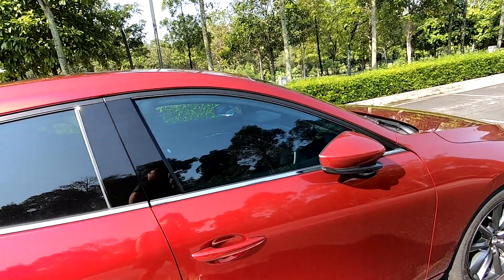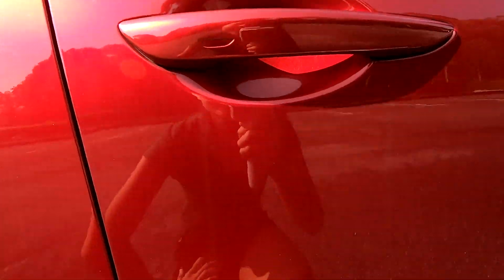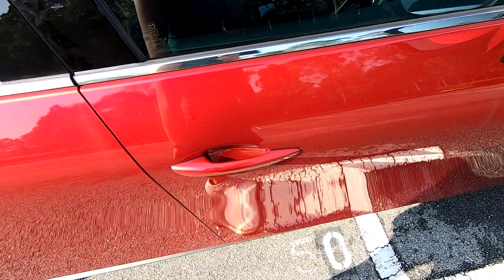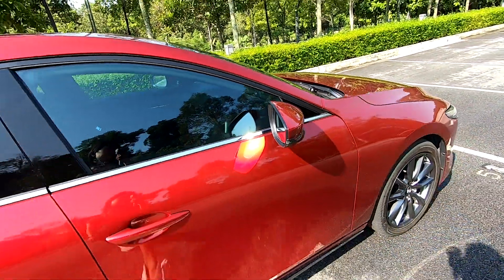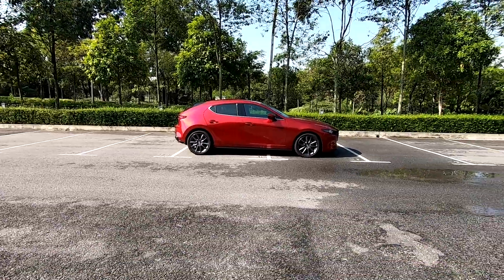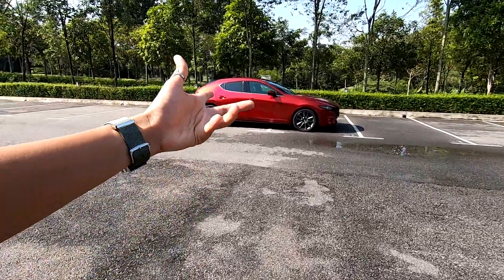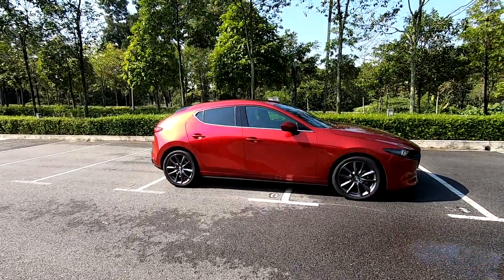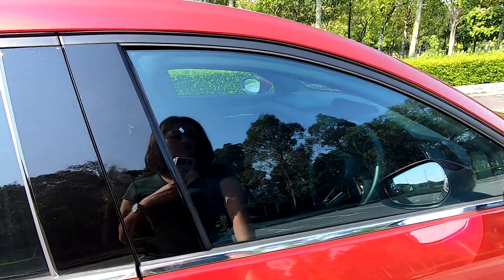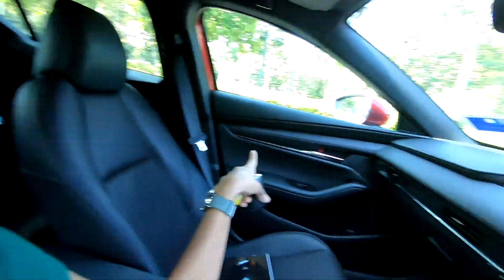Now this is very interesting. I have my keyless key fob here, and the groove is actually very small — it took me a while to find this groove to unlock. Let's do the walk away to see whether it auto-locks or not. How will I know? Because there's auto-folding mirrors. It looks like it doesn't even lock when I walk away — I'm actually pretty far. I remember the CX-5 having it! This keyless entry is only applicable for the front passenger and driver.